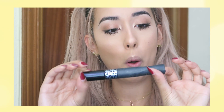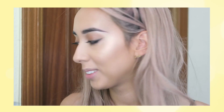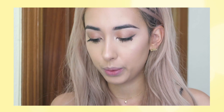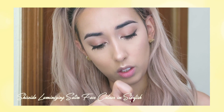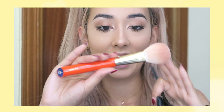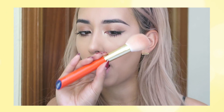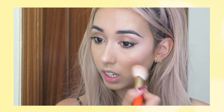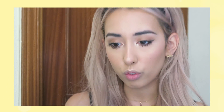Just gonna curl my lashes and put on my mascara. I'm done with mascara — the one I use is Pump and Volume, my favorite mascara at the moment. So that's basically all with the eyes. I'm just gonna pop some blush. I'm using the same old blush I always use from Shiseido in the color OR308 — it's a peachy one. I'm using this fancy brush from Hakuhodo. I'm just applying blush to the top of my cheeks and a little around my nose area to look a bit more tan.